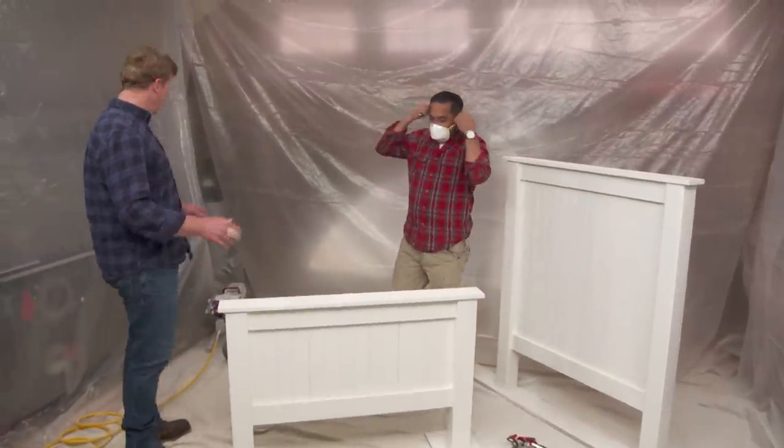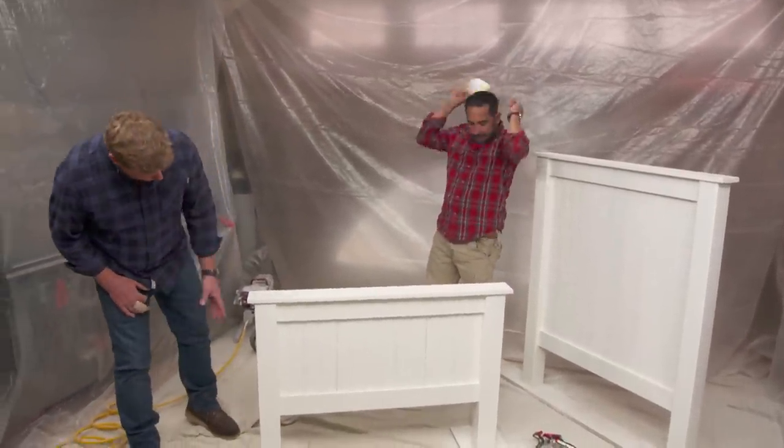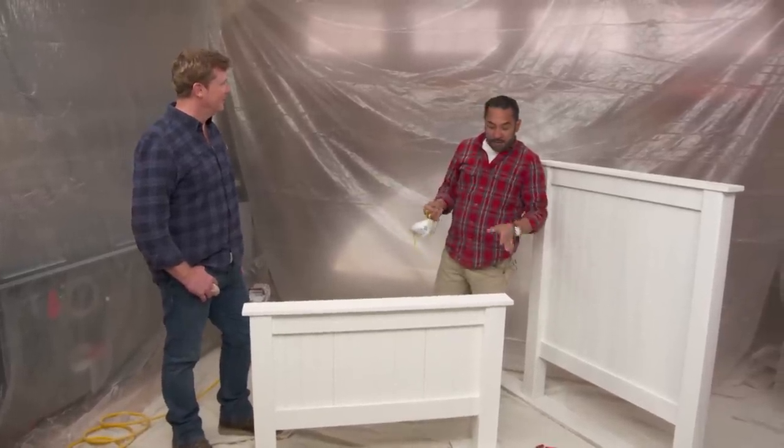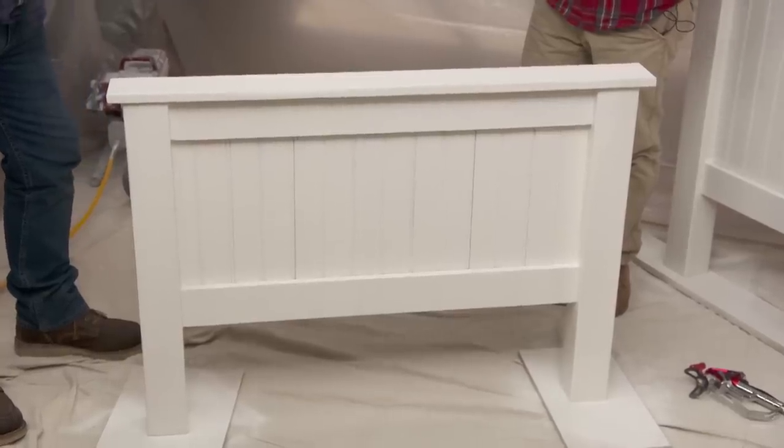Nice. So, once we are prepped and primed, that goes quickly. Already looks good — I can see why you love the sprayer. What's not to love? The machine is fast, looks good. One more coat, and I'm all set.